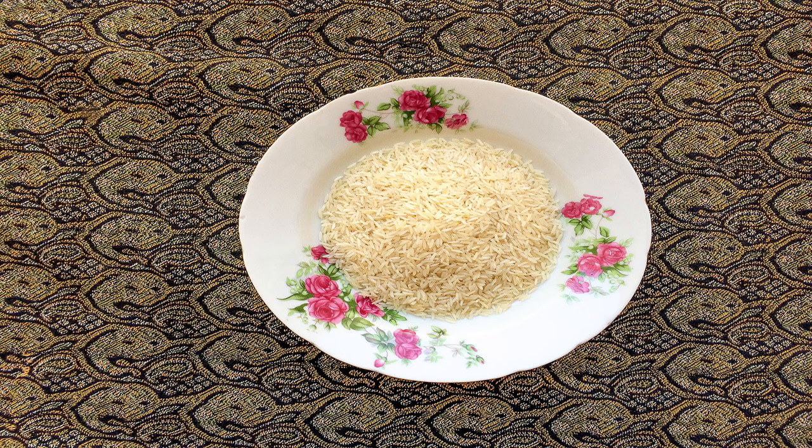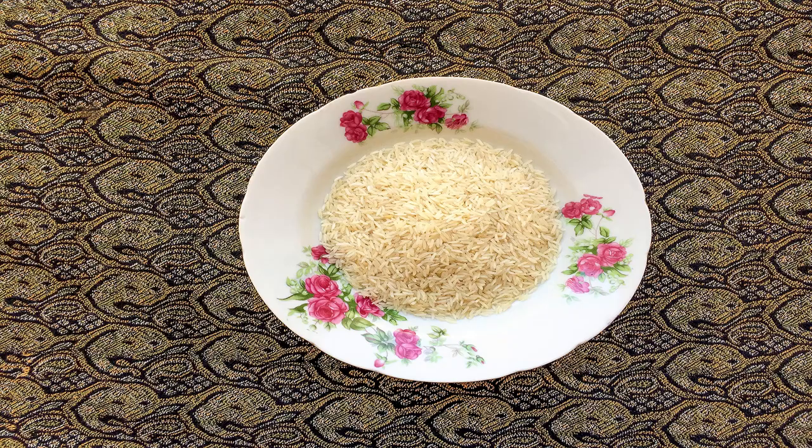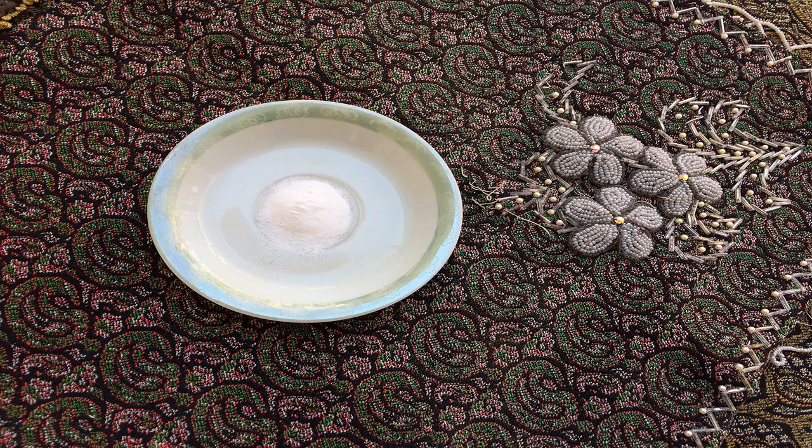Then fill three quarters of the pot with water and let it be on the stove until it boils. Then add the soaked rice to the pot and wait until the rice becomes soft. After five minutes add some salt again to the softened rice.